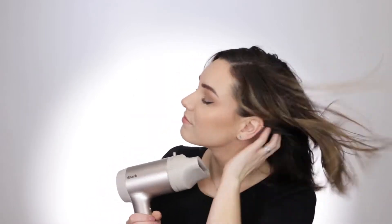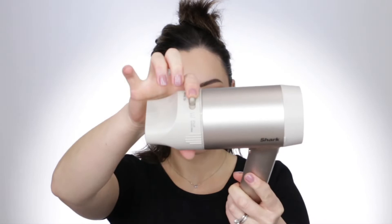First, let's use the Shark HyperAir with the 2-in-1 concentrator attachment. I'm going to set it to pre-styling mode to get these locks fully dry. Once my hair is about 70 to 80% dry, I switch the concentrator to the precision styling mode.